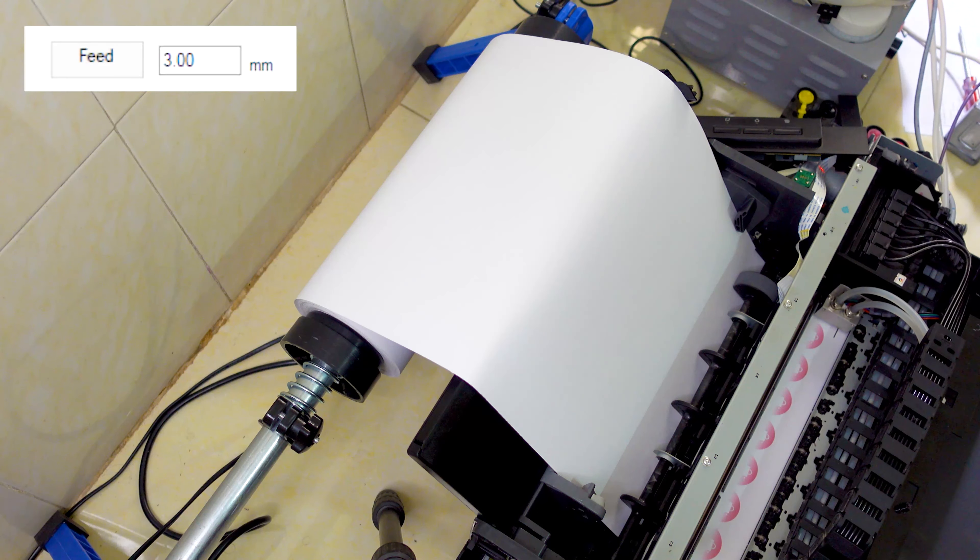Now, put the roll paper into the tray. Put it deeper to touch the printer roller. Then click Feed. You can also set the feed length in millimeters. Feed to the area that you want to print.